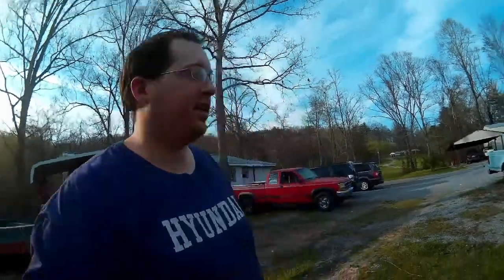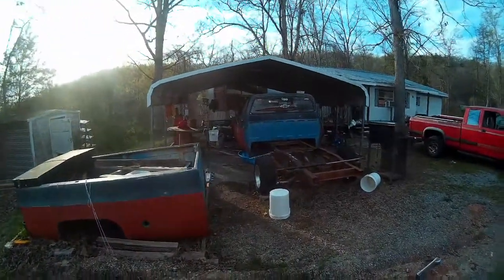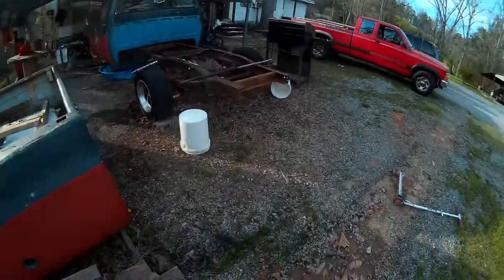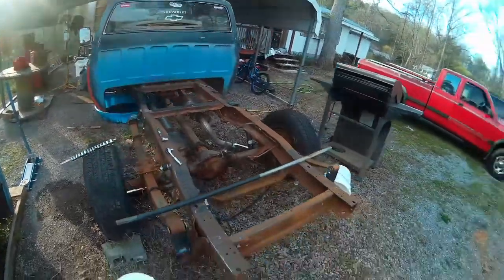What is going on people? Welcome back to That Car Vlog channel. I'm Andy and this disassembled thing is my 1976 Chevy C10. We haven't seen this thing in a while because I've been doing other stuff and haven't had a lot of time to work on it.